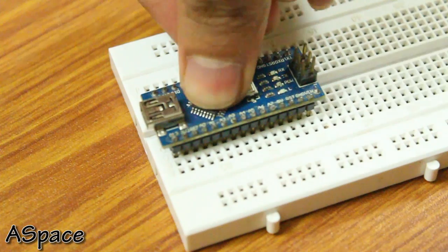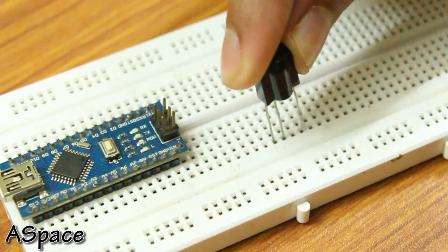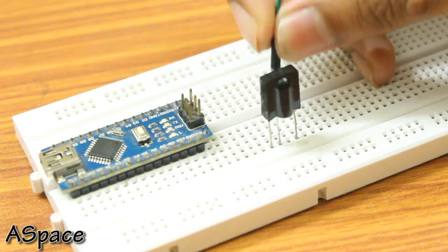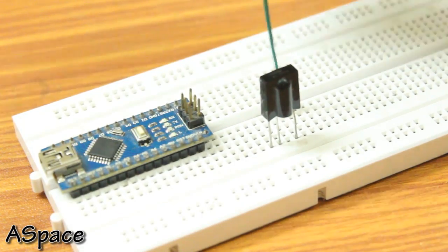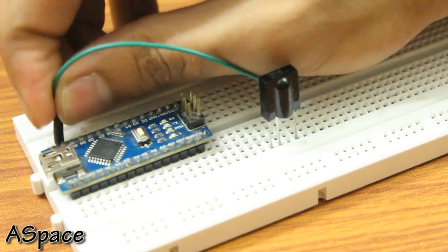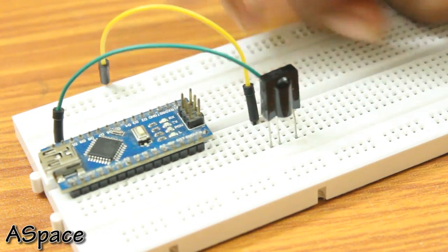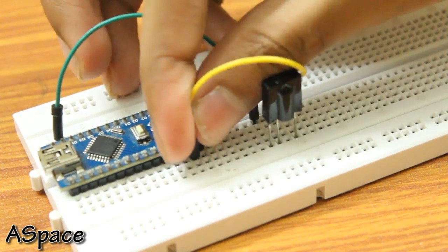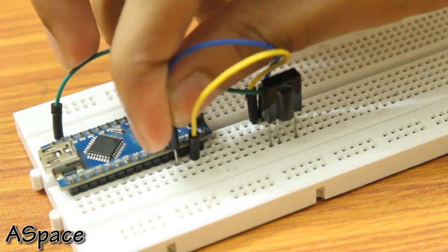Moving on to the control electronics: the brain of the system is the Arduino Nano. I used an IR receiver which can receive hex codes from a remote, and for the lighting I used an RGB 5mm LED. Before we pack everything up, it's always a good idea to prototype on a breadboard. Place the Arduino on the breadboard and connect the data out pin of the IR receiver to pin 11, and don't forget to connect VCC and ground to +5V and ground respectively.